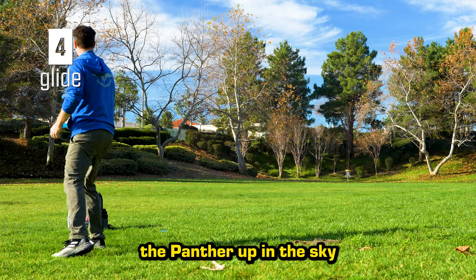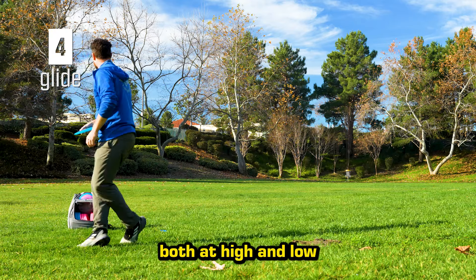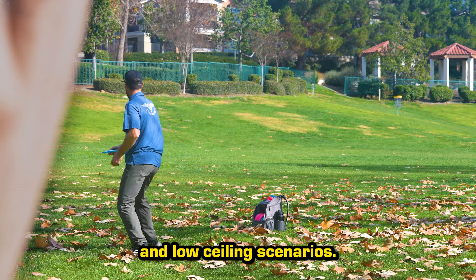A glide of 4 keeps the Panther up in the sky, both at high and low speeds, resulting in a disc that can be pushed for distance or used with finesse in open and low ceiling scenarios.